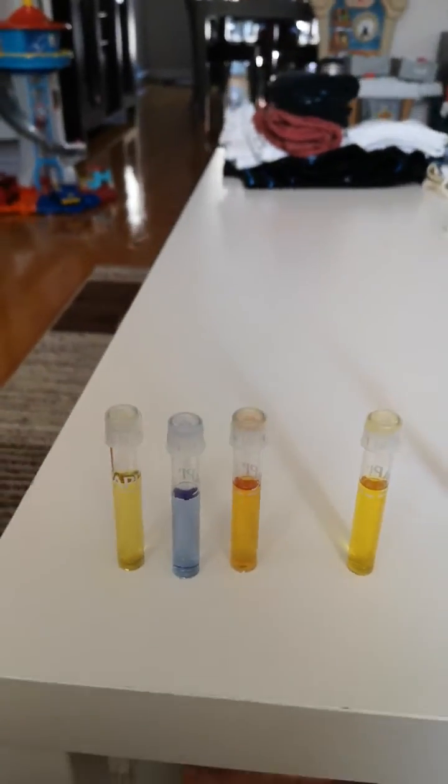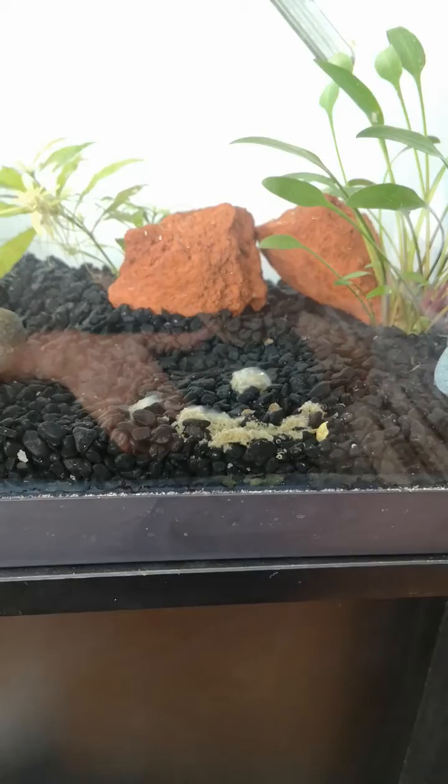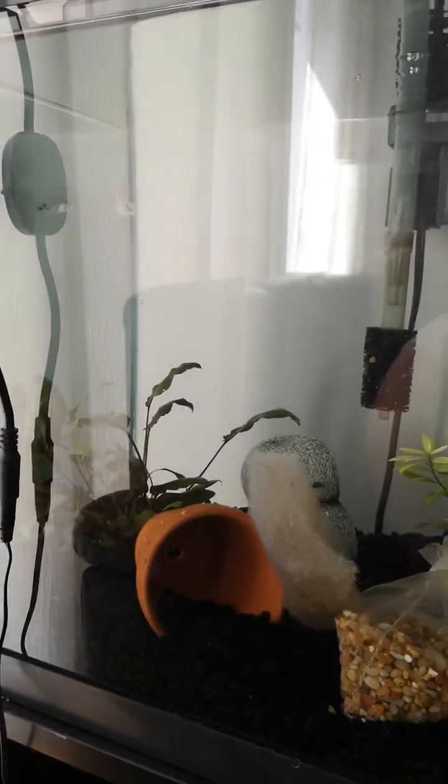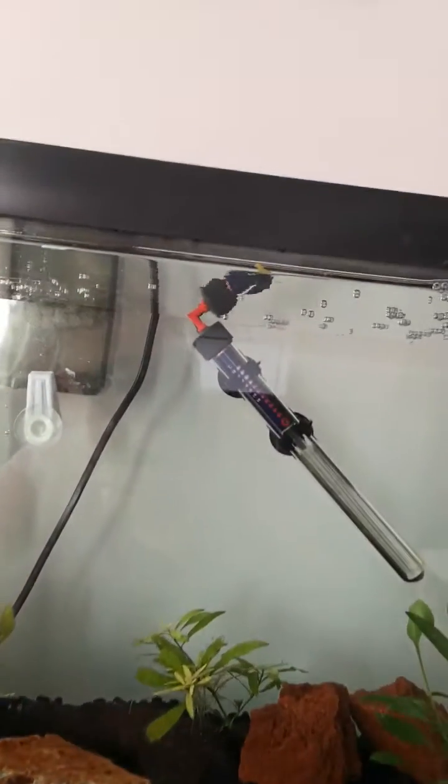There hasn't been much of a change since yesterday. I added an algae wafer yesterday — it's making a little bit of a mess here. I should have put it in a bag, but I was hoping to get the ammonia up a bit. I also just fed him as well — you can see some food there.